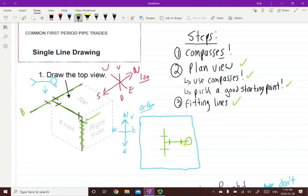We would just carry on with drawing the front and right side view, but that will be on the next video.